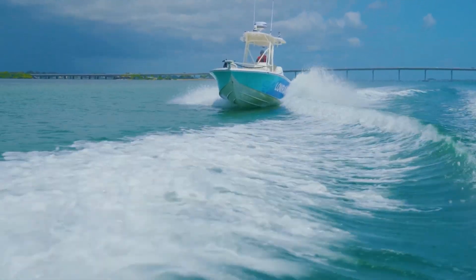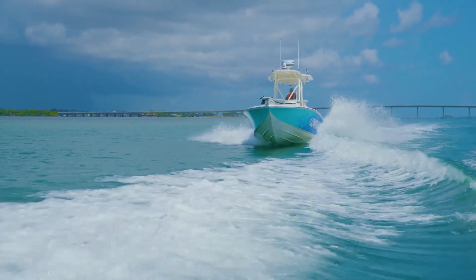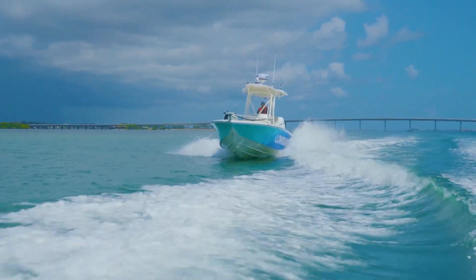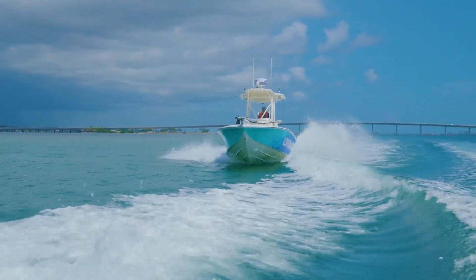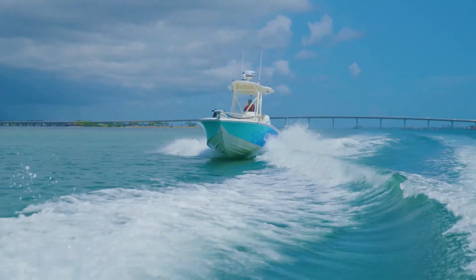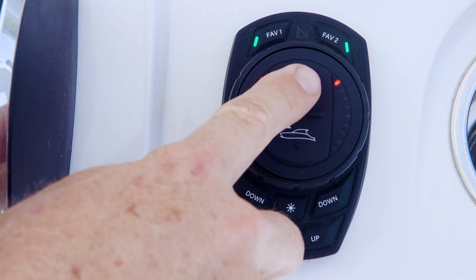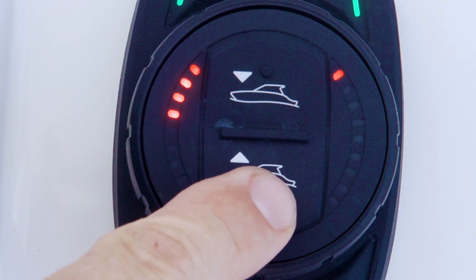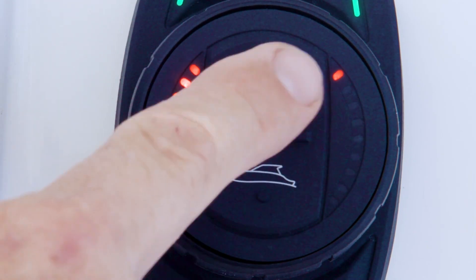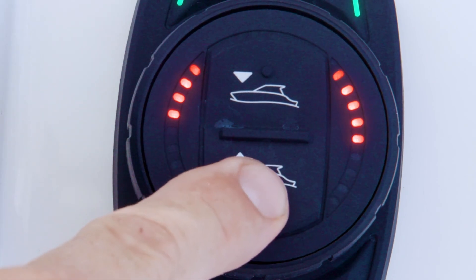When the first LED in the calibration menu is flashing, the actuator rate of travel can be adjusted. The options for actuator rate of travel are 1 through 5 as indicated by the LEDs on the right-hand side of the dial face. In setting 1, the system will operate at the slowest possible rate, and in setting 5, the system will operate at the fastest possible rate. Use the All Up and All Down buttons on the center of the dial face to adjust the speed settings 1 through 5.